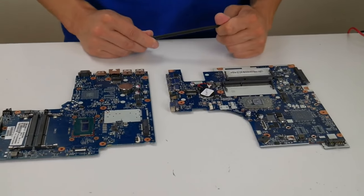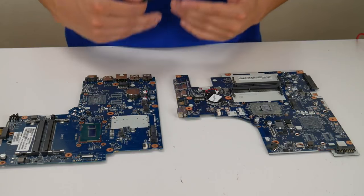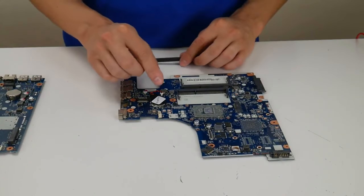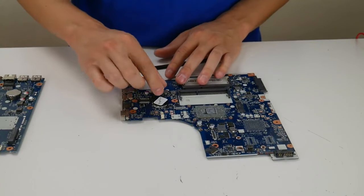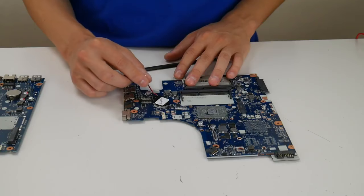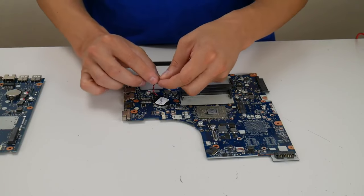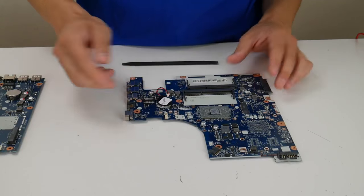So to perform a BIOS reset, it's very simple — we're just going to remove the CMOS battery, let it sit out for a minute, and then plug it back in. To show you the first one, probably the easier one, we're just going to unplug it from its port. You don't have to actually rip it off the motherboard; it's stuck on. So we're going to unplug it and leave it unplugged for around 20 minutes to make sure that the power drains out of your motherboard. At the end of 20 minutes, plug it back in.